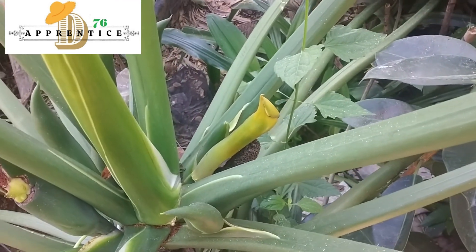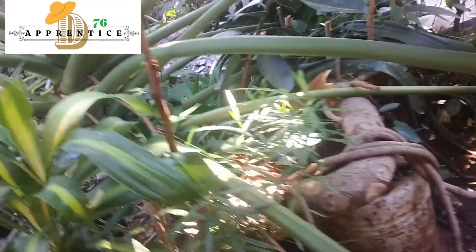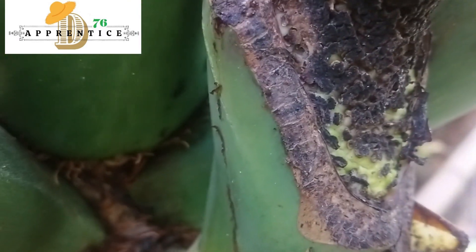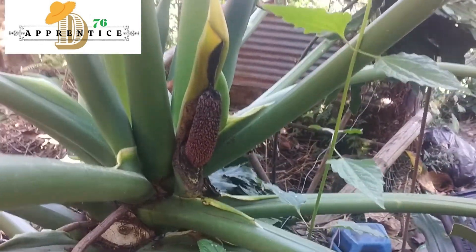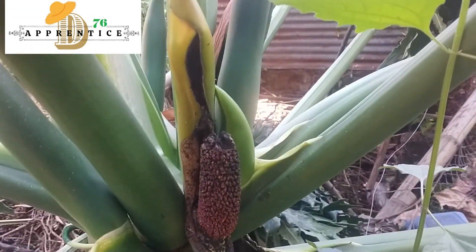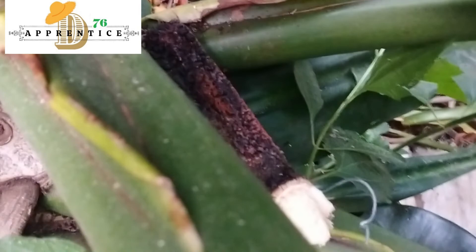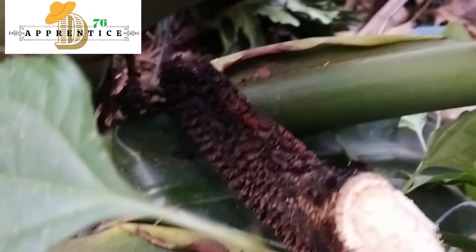This is now the result after 45 days. This is recorded in the morning — the color black surrounding the female part is the pollen that I put. I noticed that it's starting to rot. And then at 5 in the afternoon when I returned back, it had already fallen down.